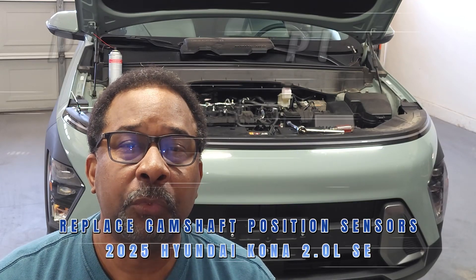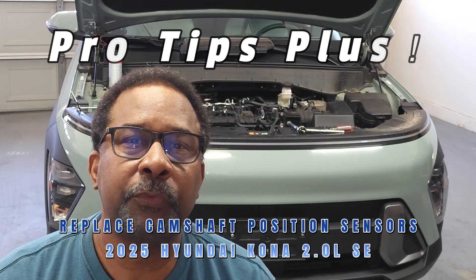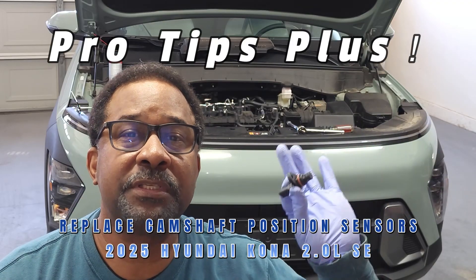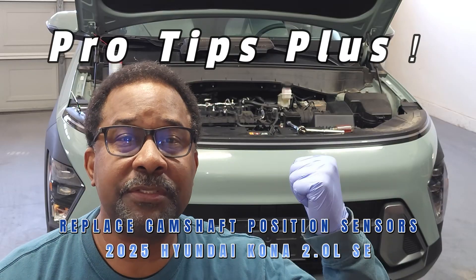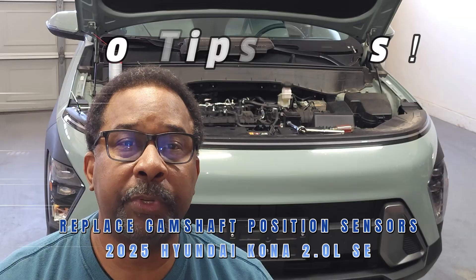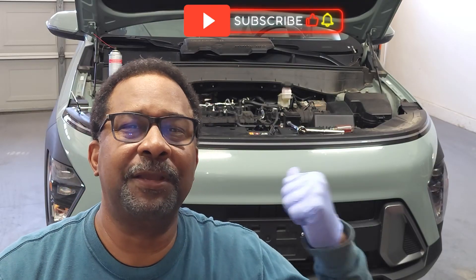Hello and welcome back to my channel. In this video we'll be discussing tips for the removal and replacement of the camshaft position sensors on this 2025 Hyundai Kona with the 2.0 liter engine. If you find my tips to be helpful please like, subscribe, and comment. Now let's get started.